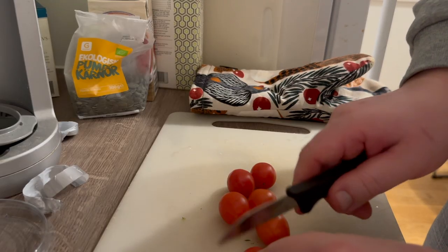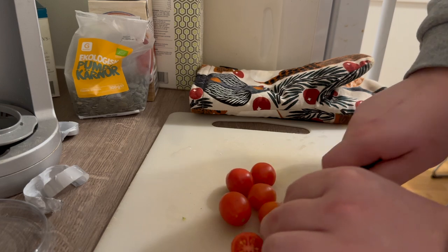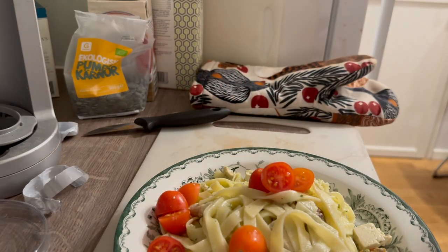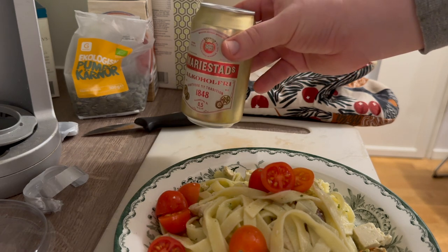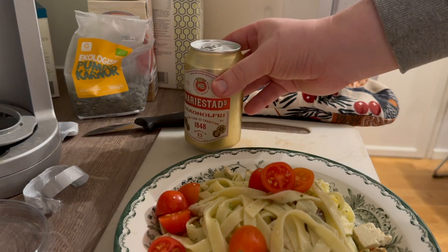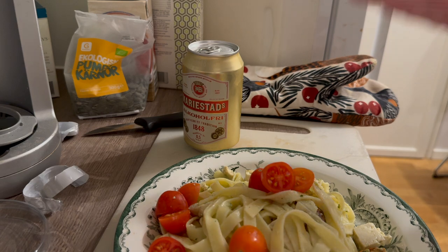On top we're going to add some cocktail tomatoes that I'll cut in half. Just add the tomatoes on top and you have a perfect dinner. Enjoy this together with an alcohol-free beer of your choice. If you like this video, please hit the like button, subscribe, and leave a comment — I appreciate it!